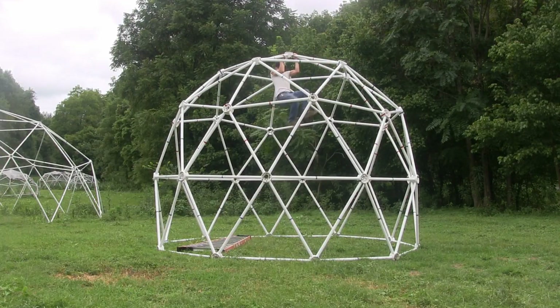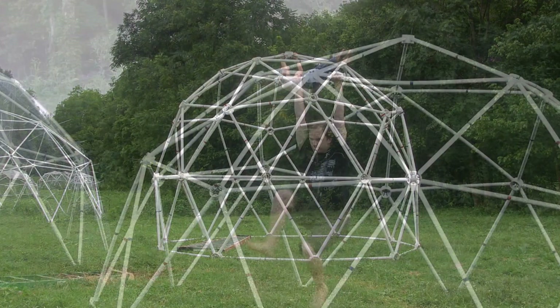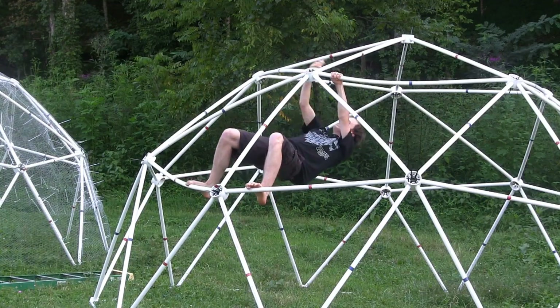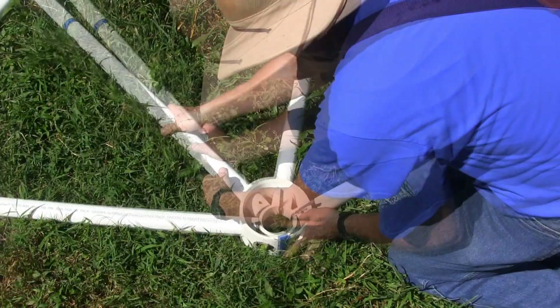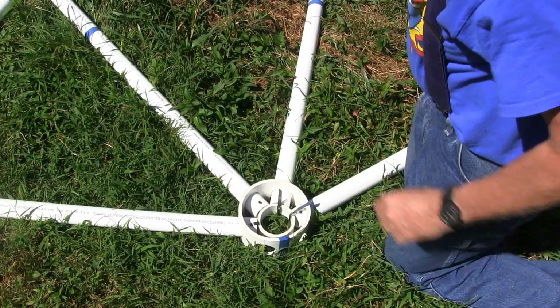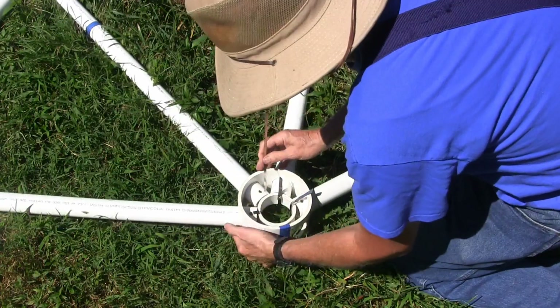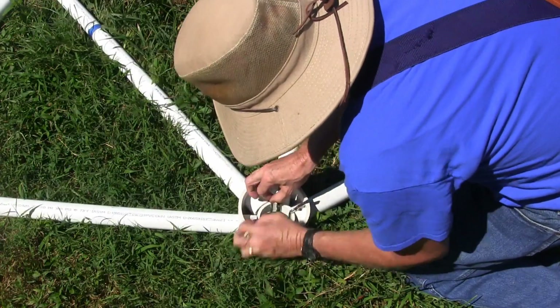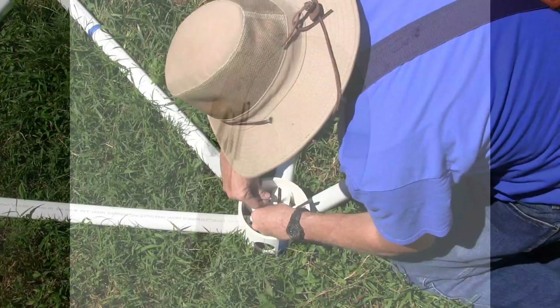Our zip-tie geodesic domes are made from PVC pipe, and they're very strong, and they won't rot like domes made from wooden struts. They're very strong because they're held together with 350-pound test stainless steel zip-ties. These stainless steel zip-ties have a ball bearing that locks the zip-tie together to hold over 350 pounds of tensile strength.